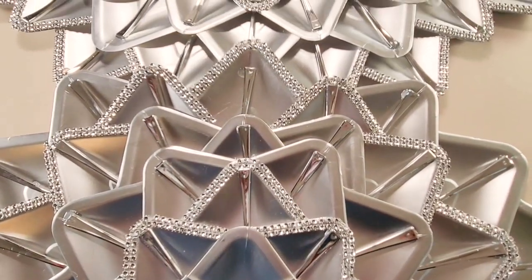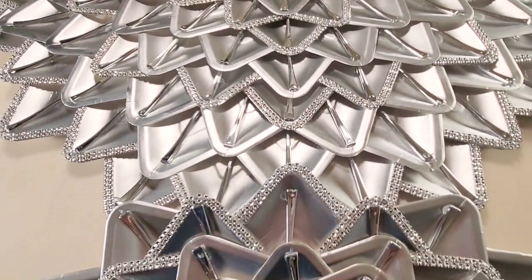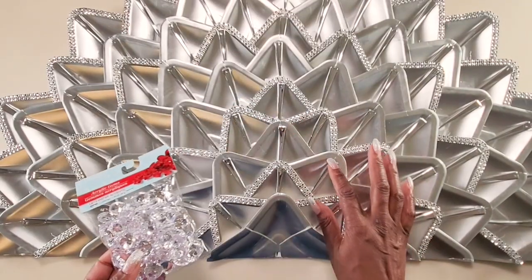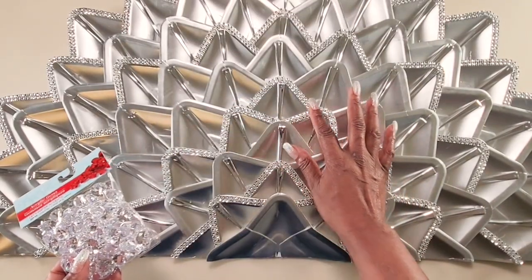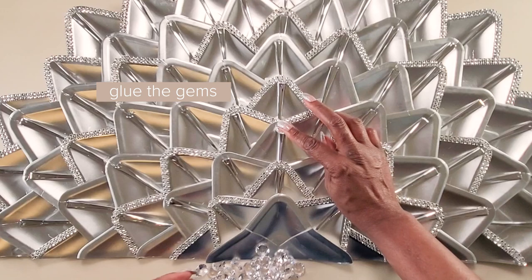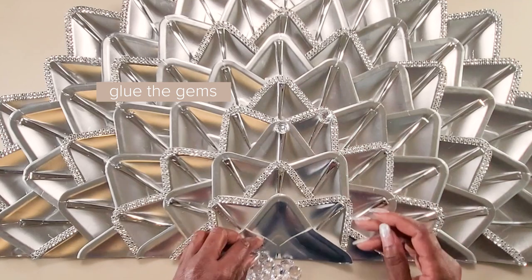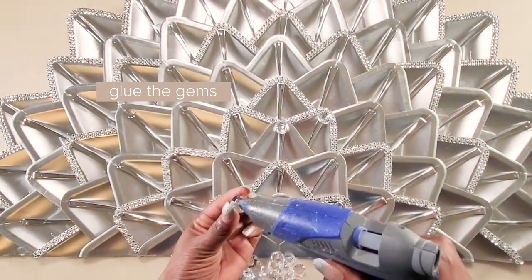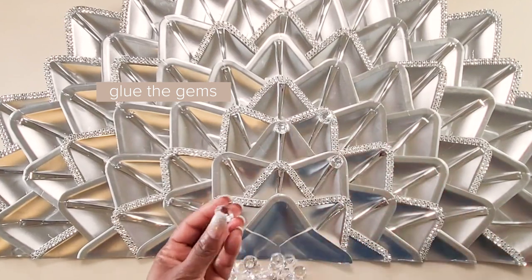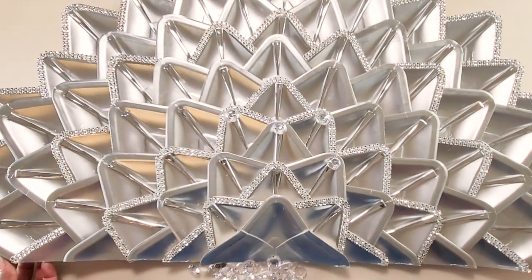I'll continue gluing on the spoons and then I'll come back. Once we're done gluing on all of our handles, you could leave it like this — this is beautiful as is. But I'm going to do the same as I did for the mirror and glue on these gems that I picked up from the Dollar Tree on the top of all of the handles. We'll put glue on the back of the gems and stick them on the top of the handles. I'll continue this all the way through and then come back.